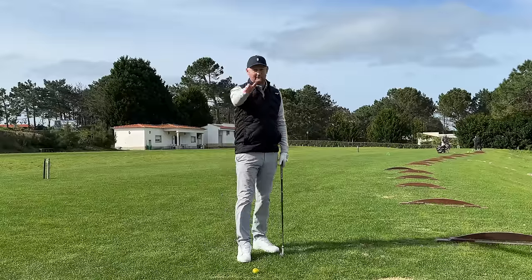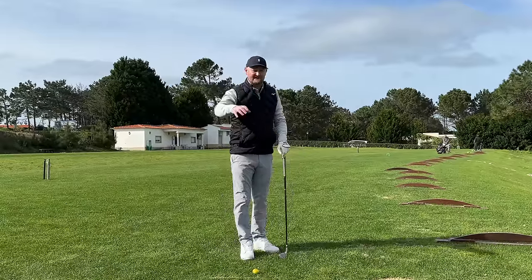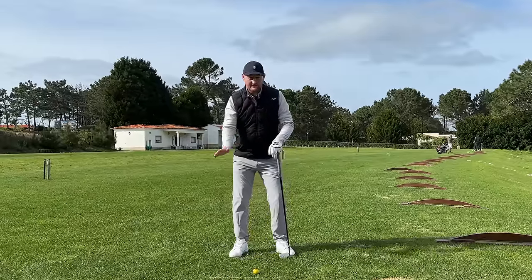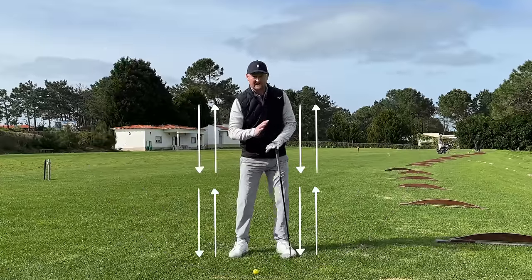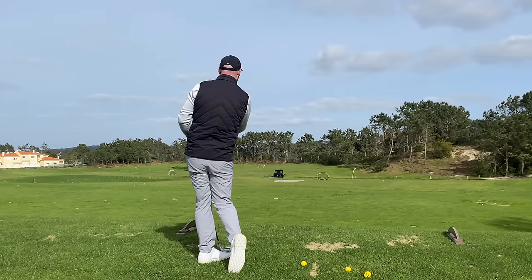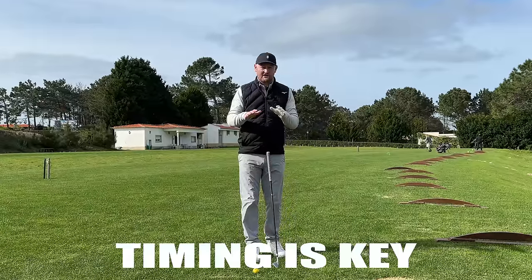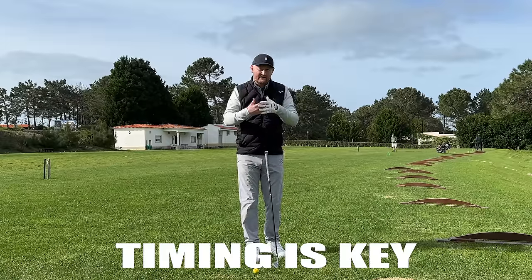Most golfers — and I'd imagine you watching this — do know a little bit about the golf swing. You've played, you've studied, you've watched videos and you've got an understanding. We know that we want to work the golf club around our body in an arc-shaped motion, using the upper body against the lower body, ultimately turning and finishing looking at the target. But even in that small explanation there are quite a few parts, and why you're not getting the most out of your irons is because you haven't got all these parts working at the right time.